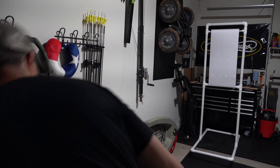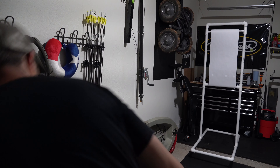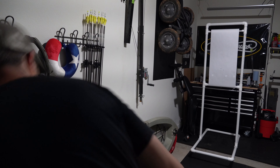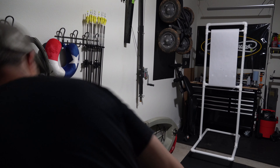Getting an official weight on the arrow. 466 and a half grains.